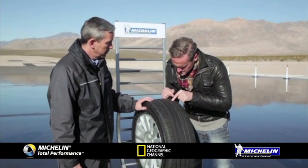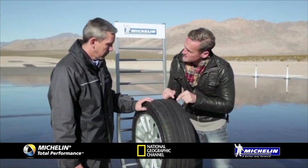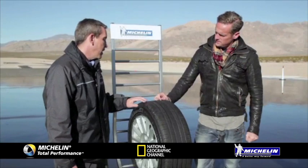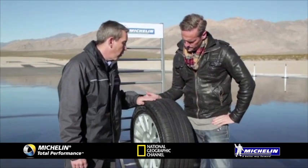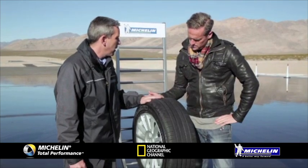So in this tiny little slit there, there's a groove that emerges as the tyre wears. As the tyre wears down, that keeps a more consistent wet grip level.